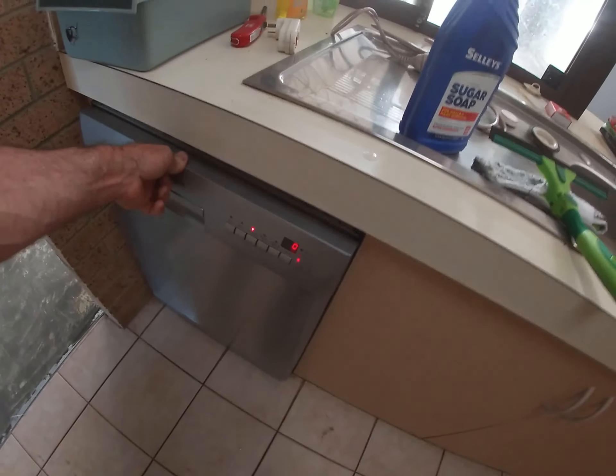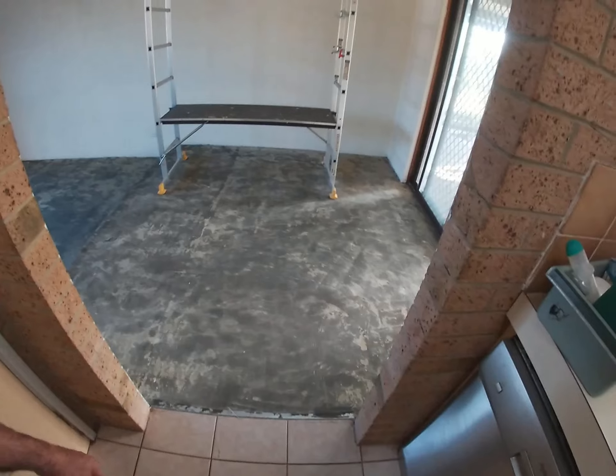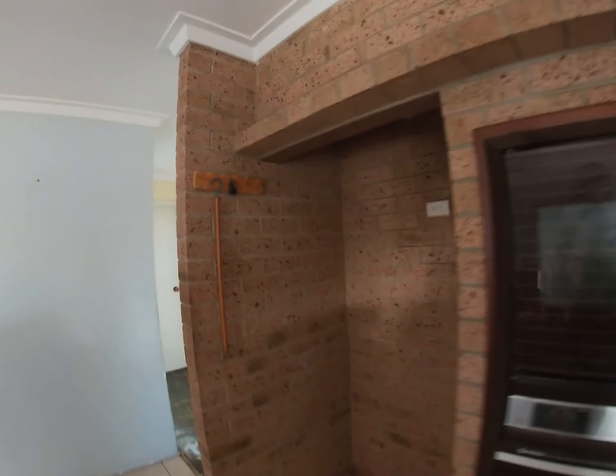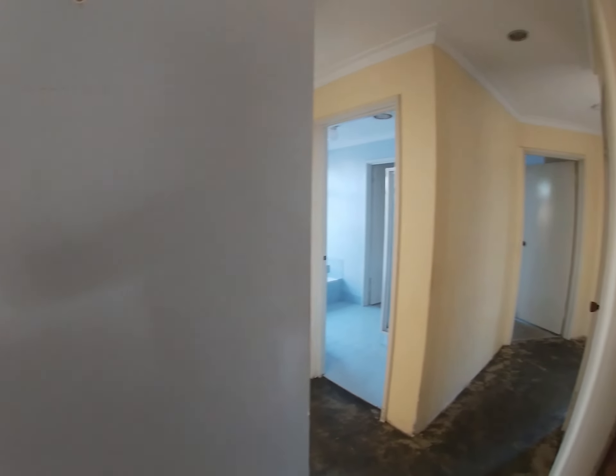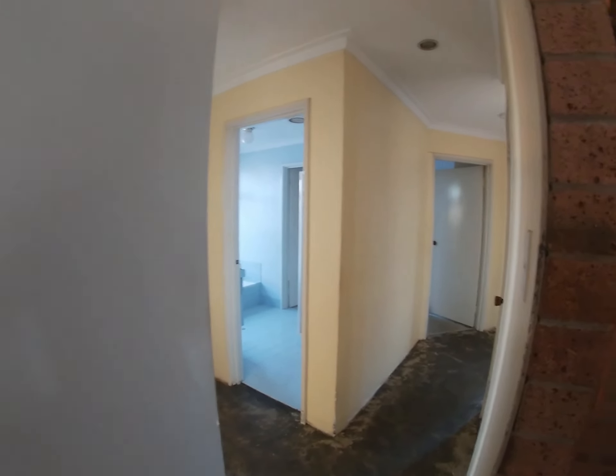I did have a problem though. When I moved the dishwasher to get the tiles out from underneath it, I forgot to reconnect the water, and I had some leakage in the cupboard, which meant I had to basically replace the cupboard. But there's the hallway all nice and clean.